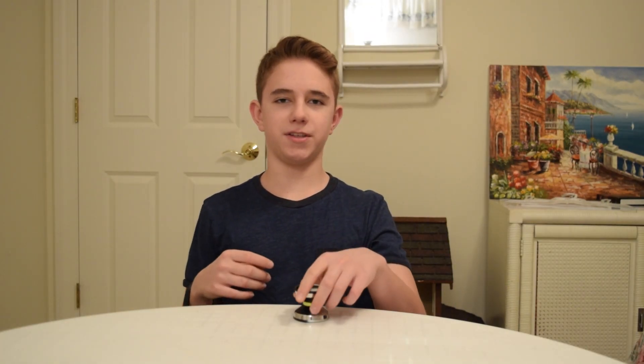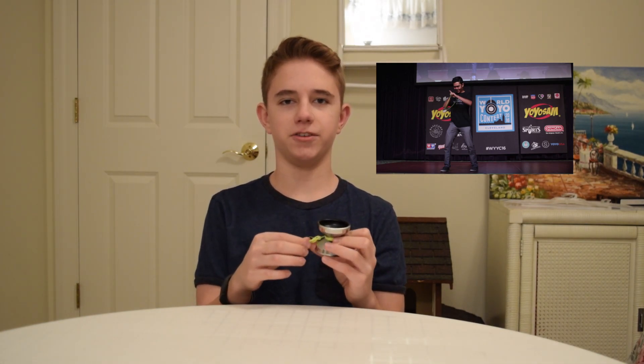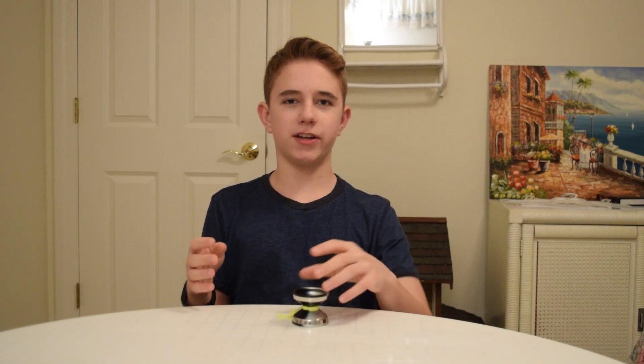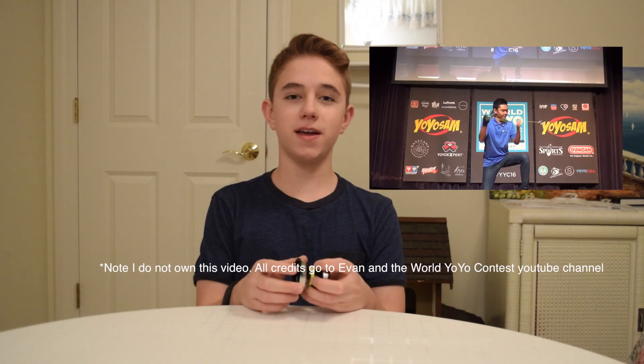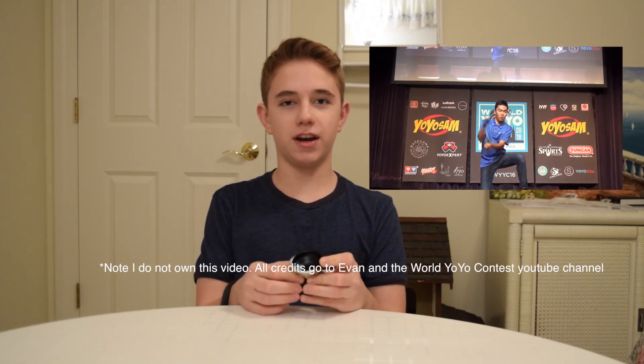First, a little bit about this yo-yo. This is Evan Nagao's signature yo-yo. Evan is an extremely talented player sponsored by Yo-Yo Factory. Before he was sponsored, he was using a yo-yo called the Monster Wide, which is a huge yo-yo. Evan's style is extremely performance-based and very concentrated on bangers.